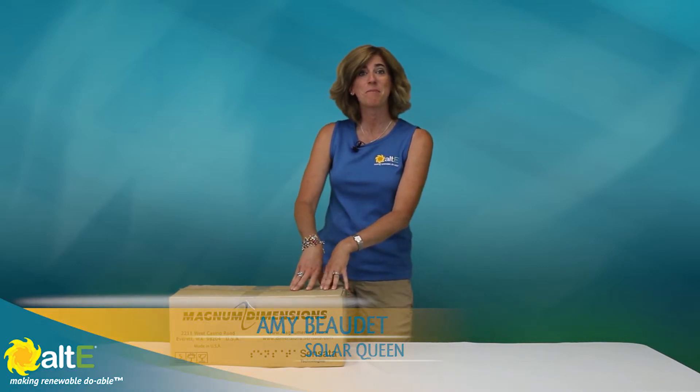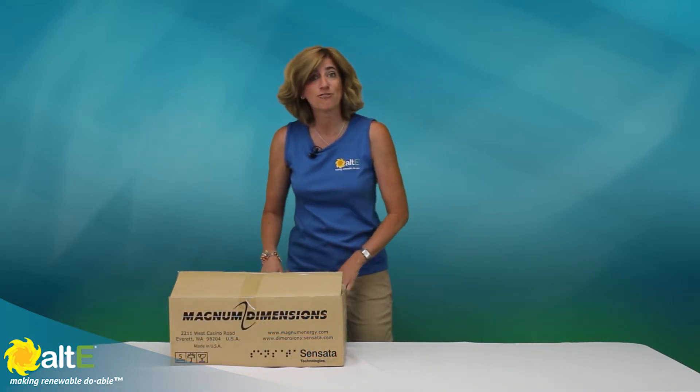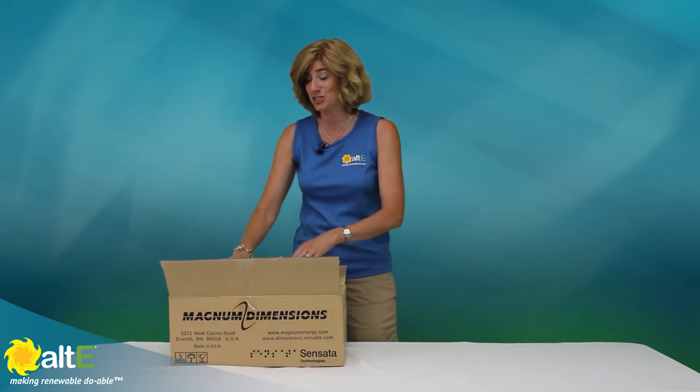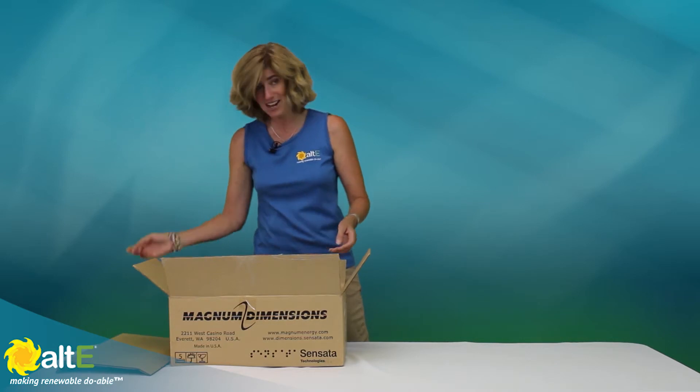Hi, this is Amy from the Alt-E store. We're going to do a quick unboxing of the Magnum Dimensions PT100. This is the first 100 amp MPPT charge controller on the market — very exciting. So let's take a look at what comes with it.